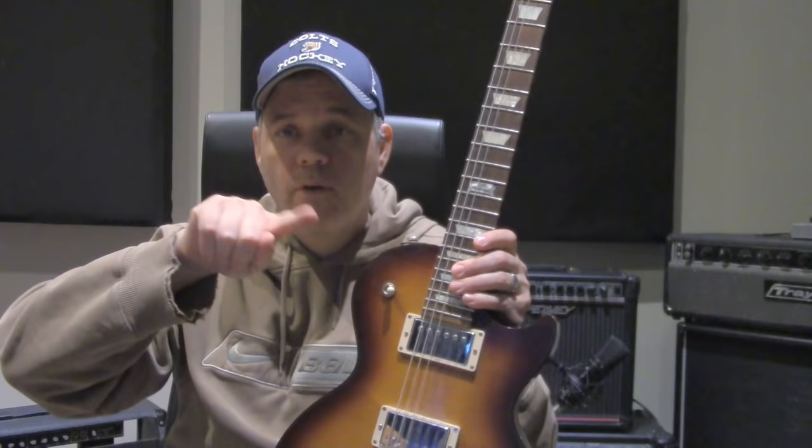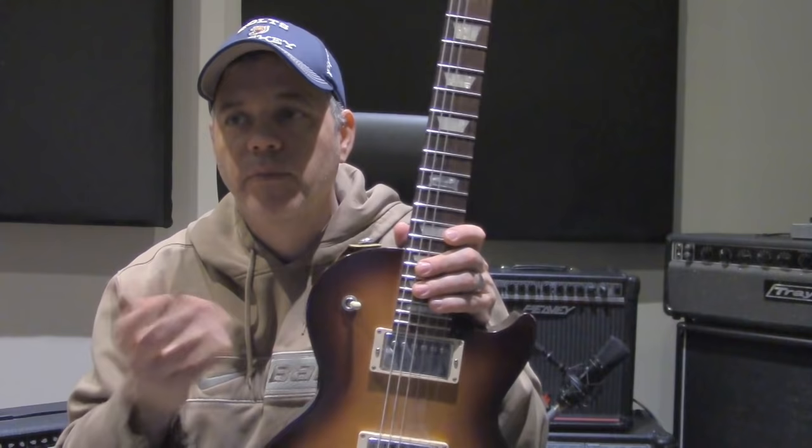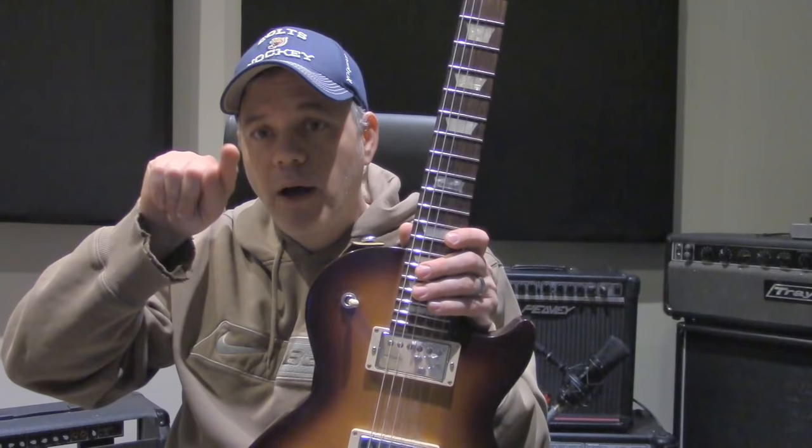The next thing I would talk about is fingerboard radius. Fingerboard radius is defined as a number based on the circumference of a circle. On a vintage Fender like my Stratocaster here, that guitar has a seven-and-a-quarter-inch radius — so if we drew a circle with a seven-and-a-quarter-inch radius, that curvature becomes the curve on the fingerboard. It's fairly round, and some people will say the challenge with that is that when you go to bend a string upwards, you run into the curve of the fingerboard and the note will choke out.